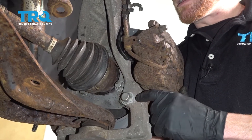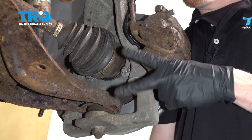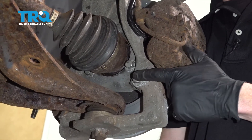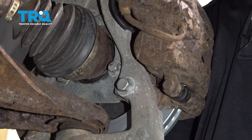Now let's move along to the other side of the knuckle where the brake caliper is going to be located. We're going to have to remove two 18-millimeter headed bolts for the caliper bracket — there's one here and there's one just right above it. Let's go ahead and remove the pair.